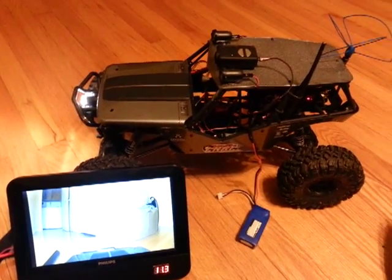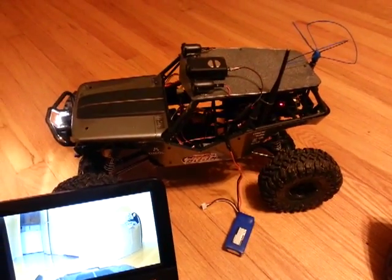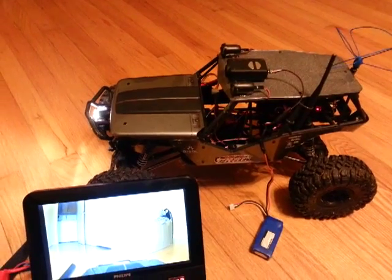I drive all over the place with this thing — been out to a mile and a half now. Never had a cable fail on me. I've flipped it in the water, splashed through everything. Pretty much more than you'll ever put a plane through.